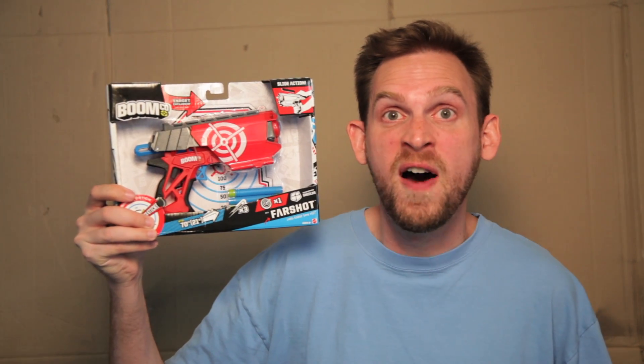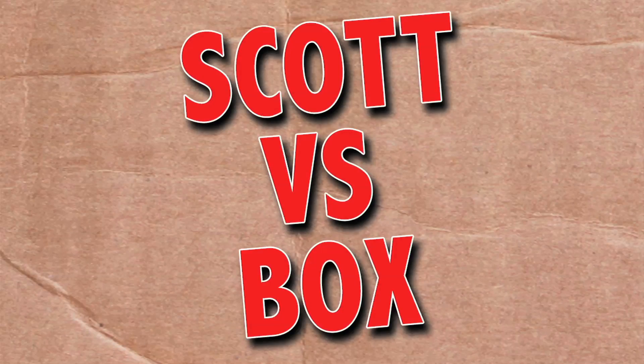On this episode of Scott vs. Box, I open up the Boomco Farshot Gun! Oh, thank goodness they changed it from the Farshot to the Farshot. SCOTT VERSUS BOX!